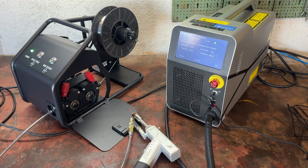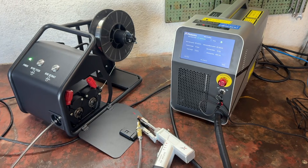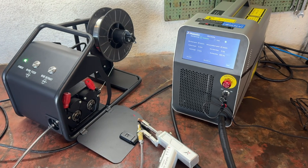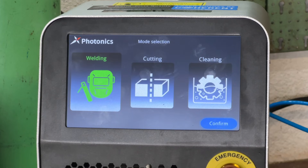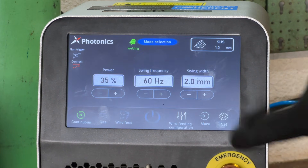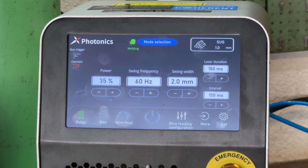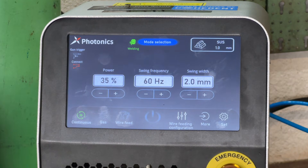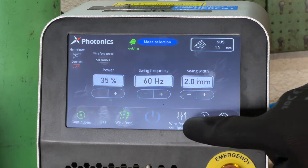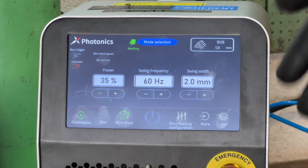Just a heads up — this review comes from the perspective of a complete DIYer. I've never used a laser welder before, so this is not only a chance to test the machine, but also to see how easy it is for a beginner to actually use. After selecting the weld option on the touchscreen, you enter another menu where you can adjust all your welding settings. You can choose between continuous or pulse welding, turn the wire feeder on or off, adjust the wire feed speed, and of course control the power, frequency, and swing.